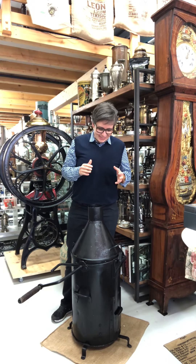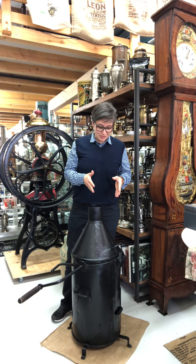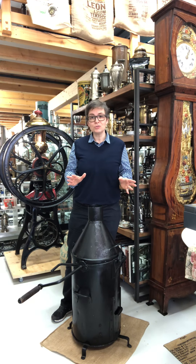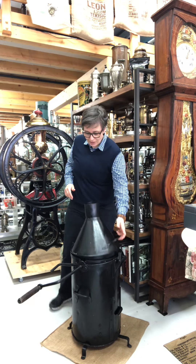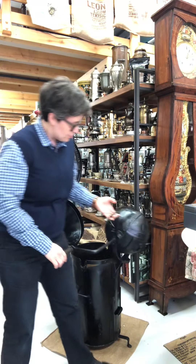So I would like to share with you this coffee roaster. It's really easy to use. You have to open it and inside there is this coffee drum.